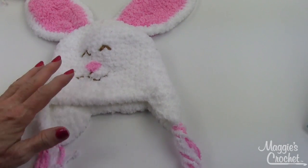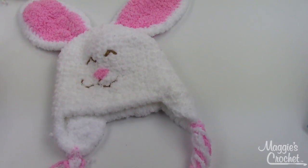That is how you make this adorable zookeeper bunny hat! The links to everything are listed below. Thank you very much for watching — make sure you subscribe to our channel.